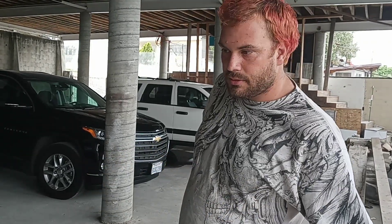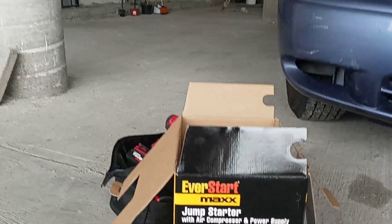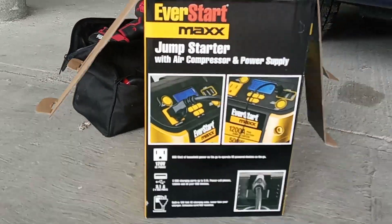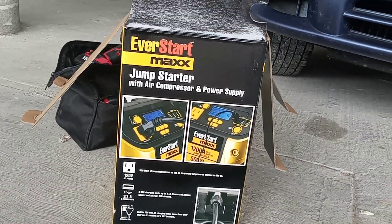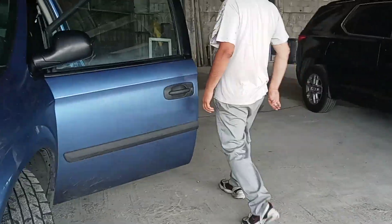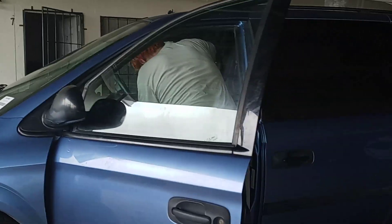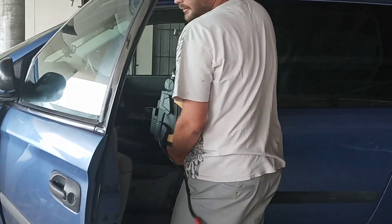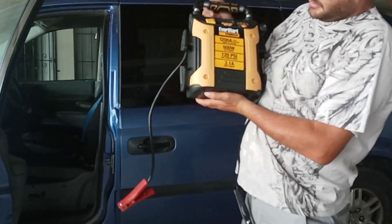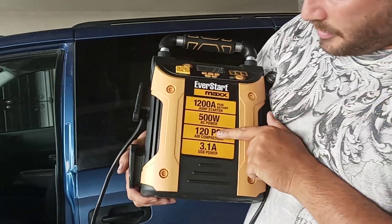Hey YouTube, we're back. We're going to show you the EverStart Max jump starter that we have right here in the box. Here it is — as you can see, it's a jump starter and air compressor.